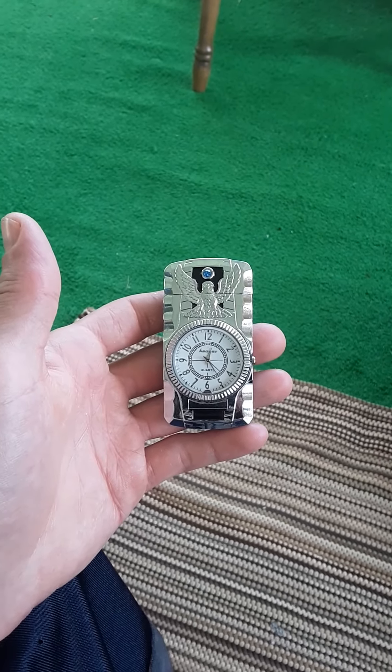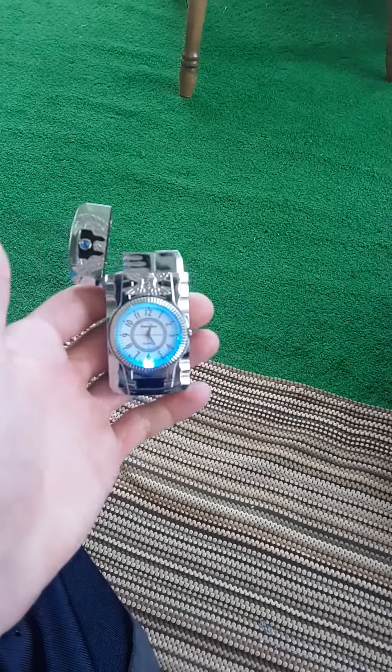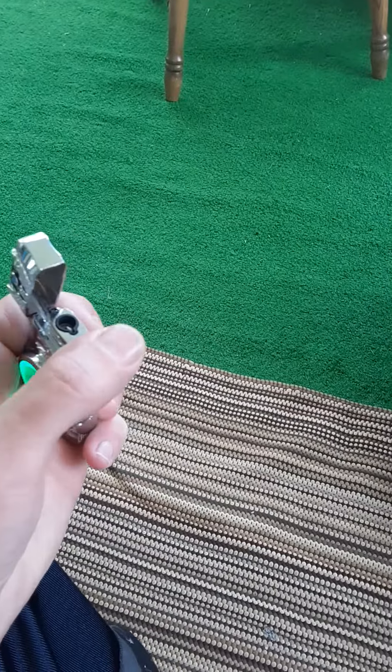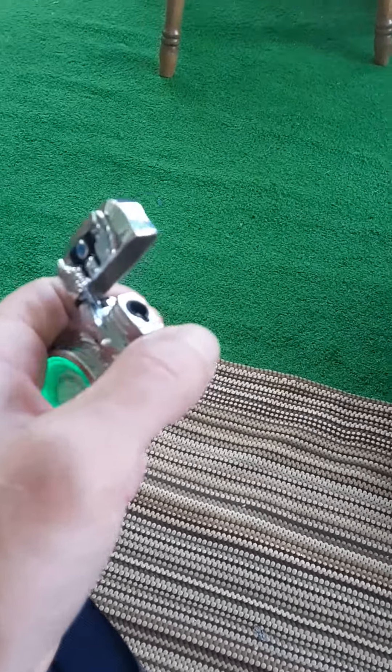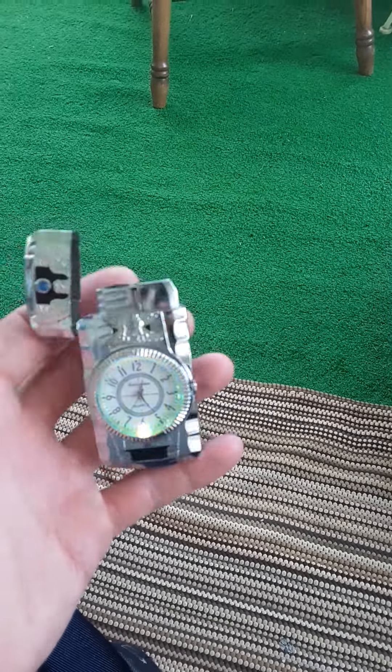I am recording. Slickil Will here. Very nice, huh? It's a butane torch. Pretty cool. Very unique.